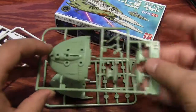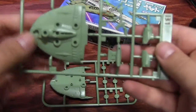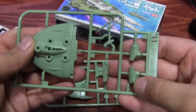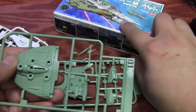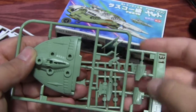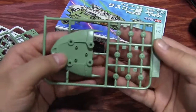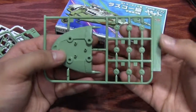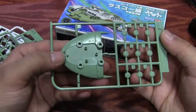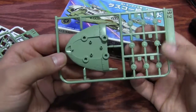On the B1 runner we have the bottom of the main hull, engines, more green parts, the area for holding the other missile area, and another antenna. On B2 we have a big load of rotating turrets and the top part of the main hull with some very nice detail parts sticking out of it.